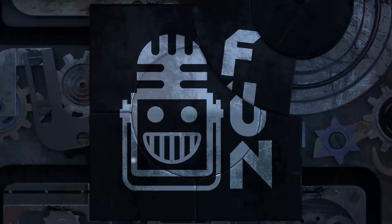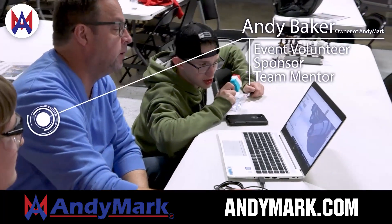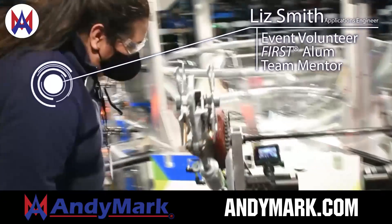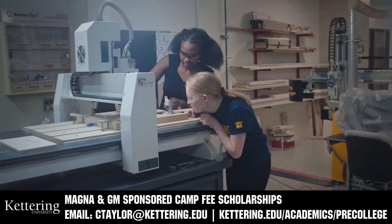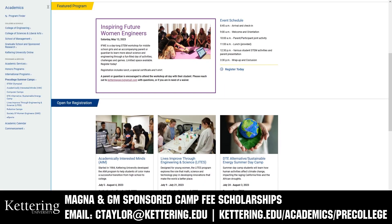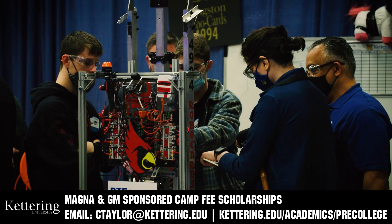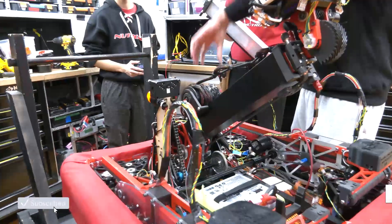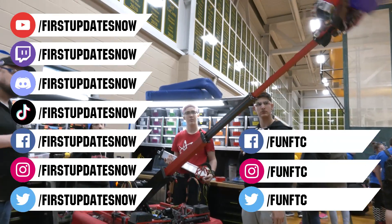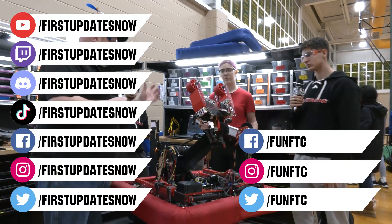This video on First Updates Now is made possible by viewers like you and also the following sponsors. Anymark is your one-stop shop for all your educational robotics needs — from mechanical, electrical, tools, and hardware. Anymark has over 200 years of FIRST team experience and offers high-quality and affordable solutions for the robotics mobility and competition markets. Head over to Anymark.com to get started. Kettering University has over 25 pre-college camps and learning experiences, from computer science and engineering to inspiring future women engineers, leadership development, and FIRST-paced camps for first graders to graduating high school seniors. Magna and GM-sponsored camp fee scholarships are available — email ctaylor at kettering.edu. Don't forget to like, subscribe, and ring the bell. Watch our live shows at twitch.tv/firstupdatesnow, join our Discord at discord.gg/firstupdatesnow, and check out Fun FTC and First Updates Now on Facebook, Instagram, TikTok, and Twitter.